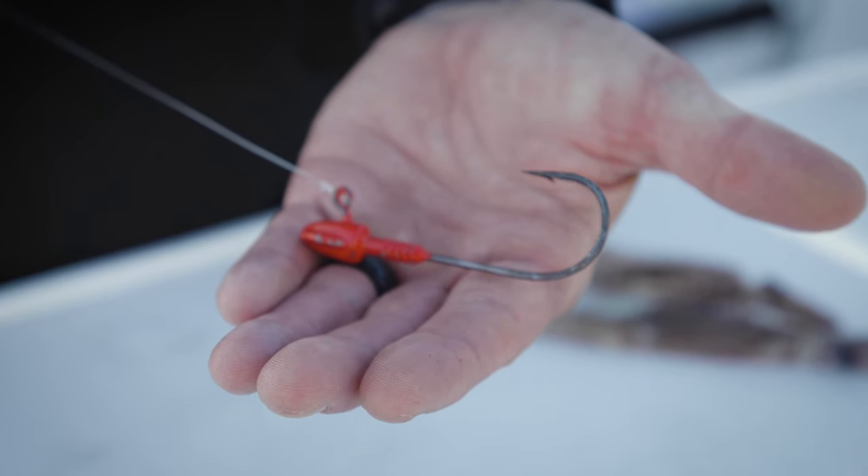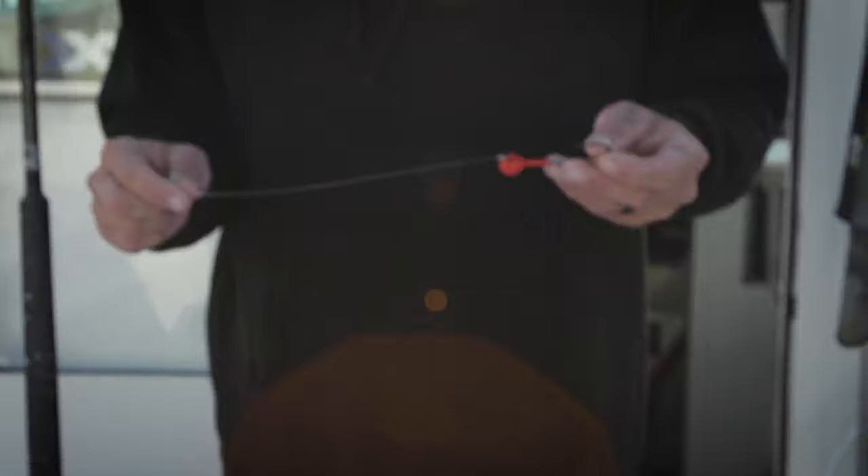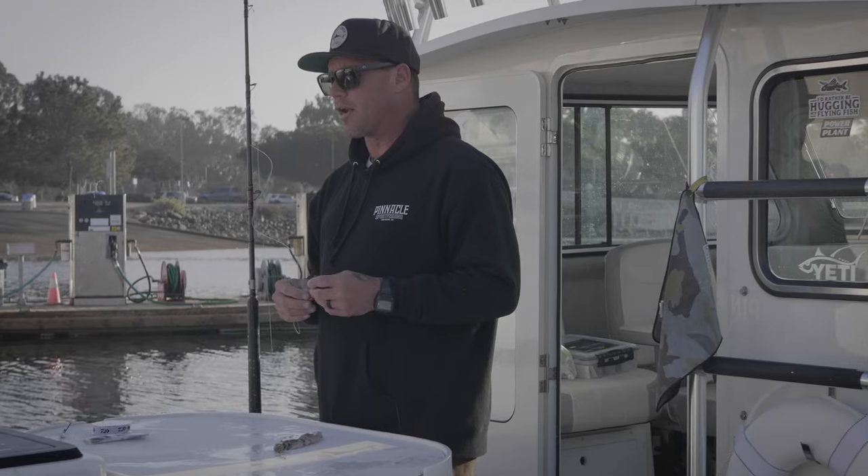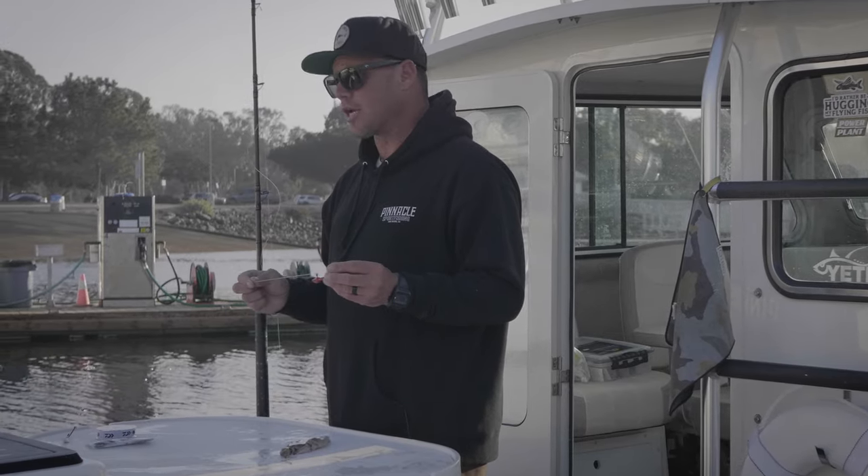These leadheads range anywhere from an eighth ounce all the way up to one ounce. You fish them depending on the current — bigger for more current, less weight for less current.